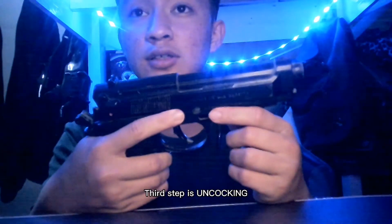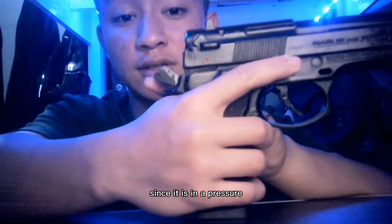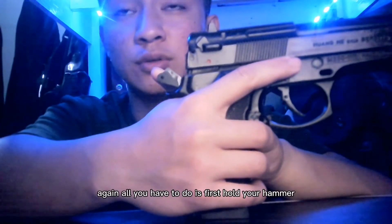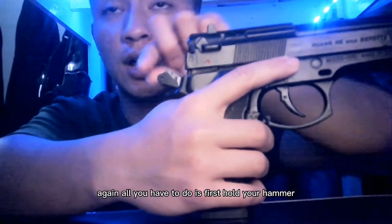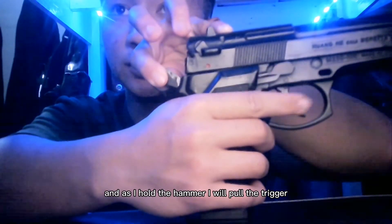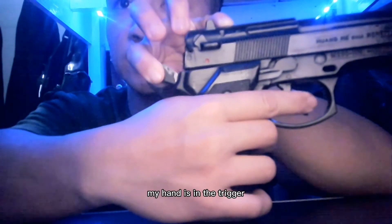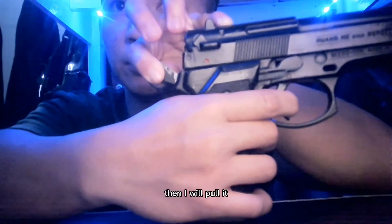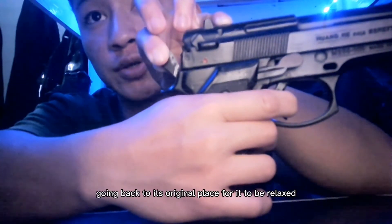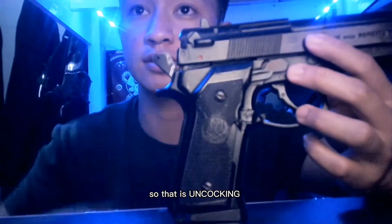The third step is uncocking. Uncocking is to relax the hammer since it is under pressure. To uncork a gun, first hold the hammer. Then, as I hold the hammer, I will pull the trigger — look at this — and then I will control the hammer going back to its original place for it to be relaxed. That is uncocking.